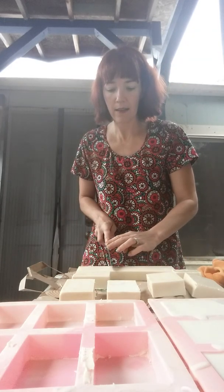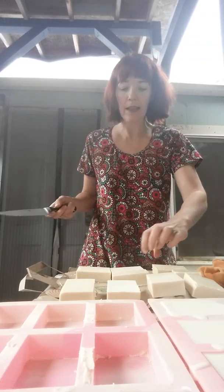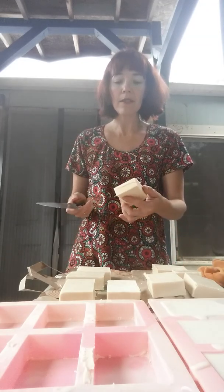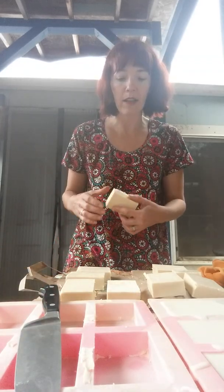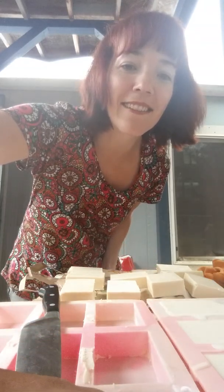If you used a loaf pan with parchment paper instead of one of these silicone individual ones, you're going to need a sharp kitchen knife. The soap is still fairly soft — it's a little soft, so it's not going to be too hard to cut through yet. The longer you wait to cut through it, the harder it's going to be, and therefore the harder it's going to be to get a nice clean cut. You see all these little pieces I'm popping off? That's just where I overpoured. No big deal — just kind of straighten up your edges, give it some character. Looks cute.